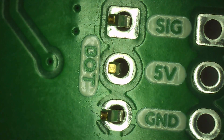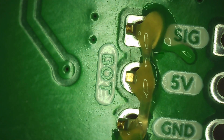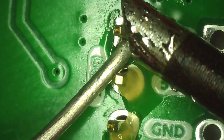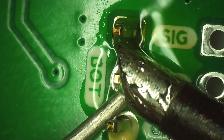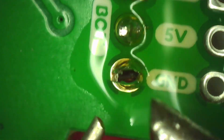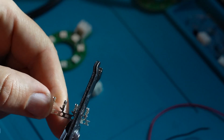I soldered the header pins, then made some JST connections using a crimping tool.